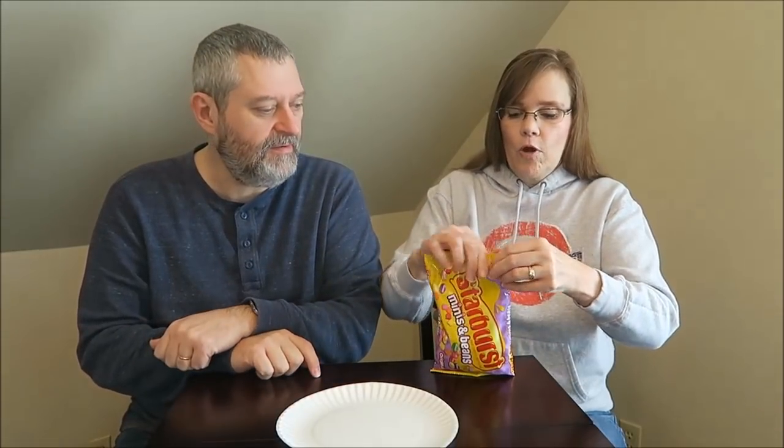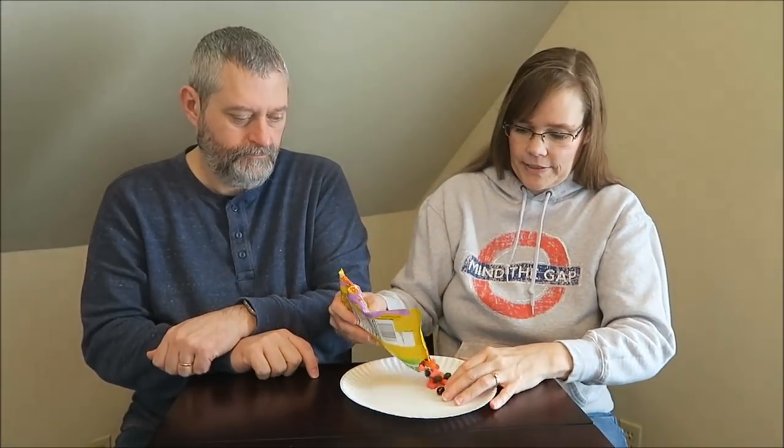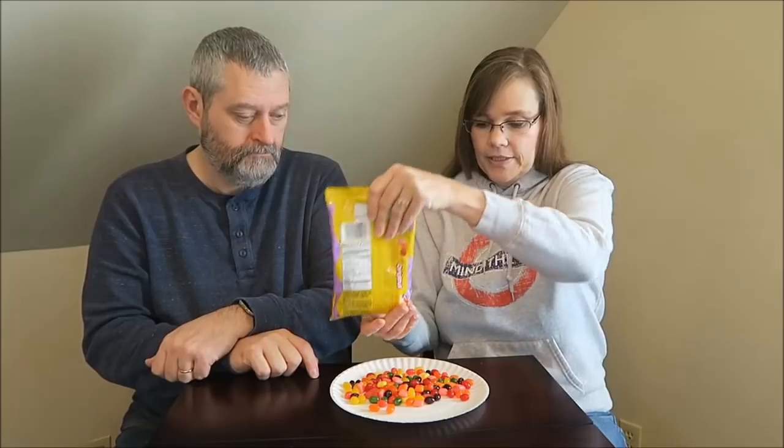They just mix two things together, basically. It'll be interesting to see how the textures mix and how the flavors mix. This is like a plate of goodness right here.